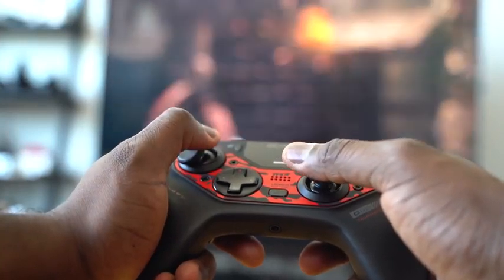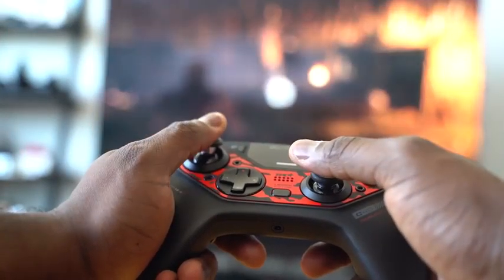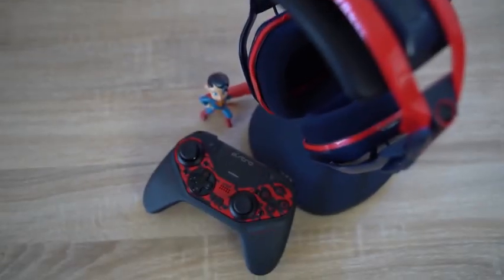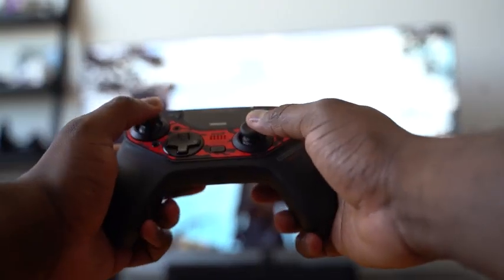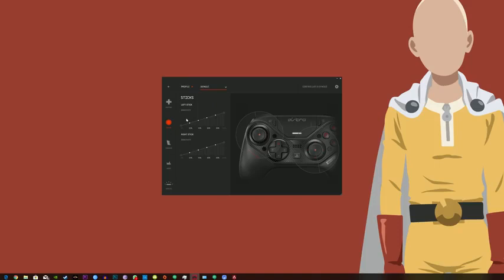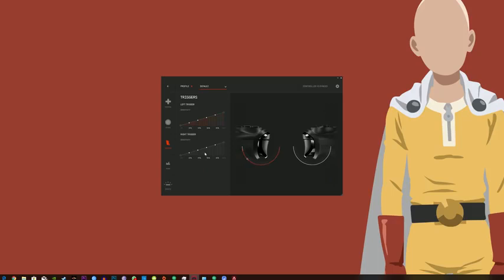When I say you can remap all the buttons, you do that in the software. You can remap button functionality — L1 to be X, or vice versa, it doesn't matter. You can also remap your thumbstick sensitivity, so you can apply less pressure but cover more distance, or vice versa. You can do the same with the triggers, so even with a trigger lock on, you can still increase the travel distance.